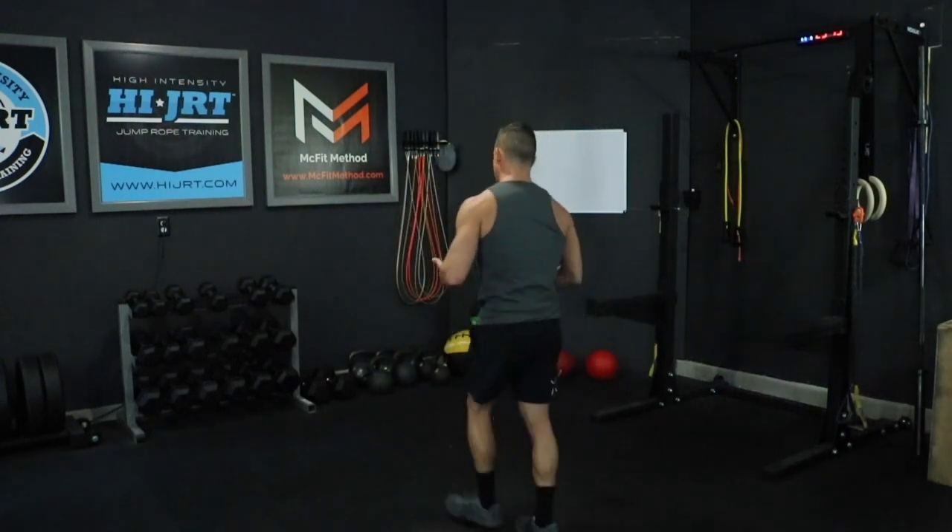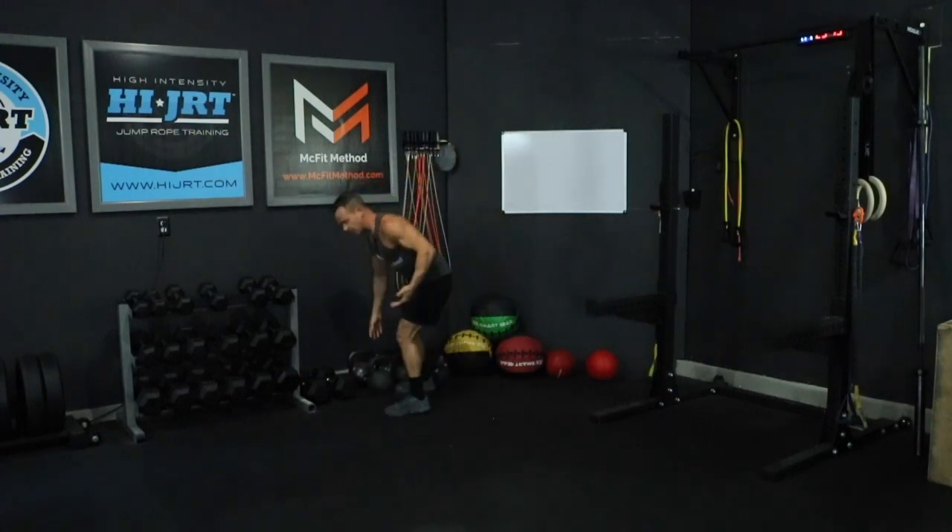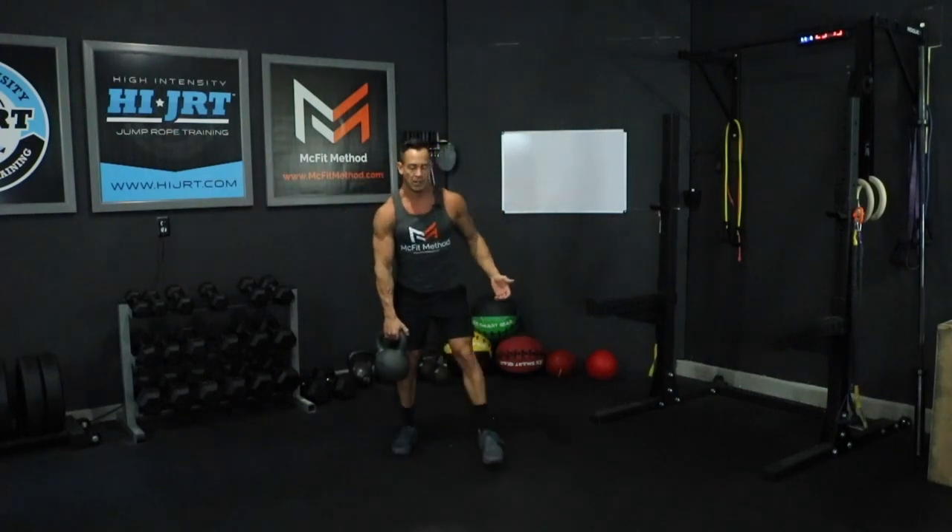This starts off with 20 kettlebell swings. I'm going to grab my kettlebell — prescribed weight for this is a 53-pound kettlebell for men or 35 for women, but as always make sure you are scaling the weight appropriately for you. I'm going to grab a 53-pound kettlebell and we're going to start off with 20 kettlebell swings.